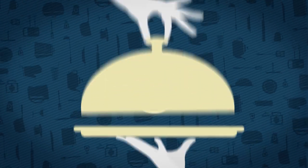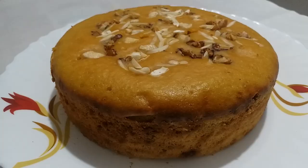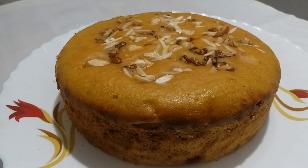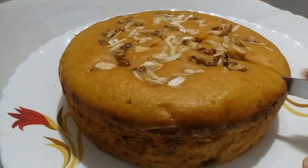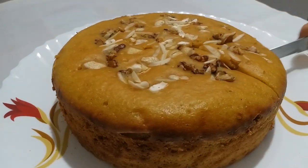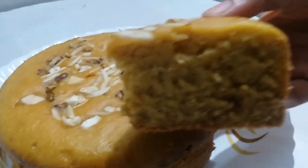Hello friends, welcome to my channel Wage House. Today we are going to make Wheat Custard Cake which is made from wheat flour. You can see that this cake is very healthy, made from wheat flour, and it is a very simple recipe. So let's see how to make it.